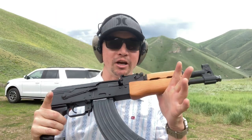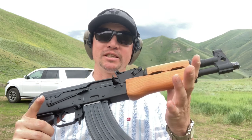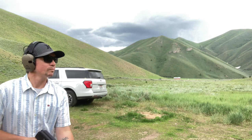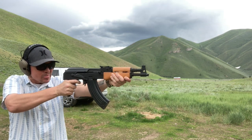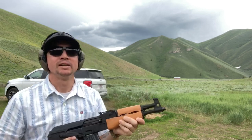This is the Sentry Arms Draco, imported from Romania, just like my Wasr 1063. Let's see how we light the Mini-AK. Definitely a fireball, not quite as accurate.